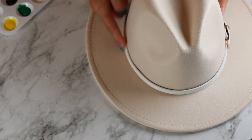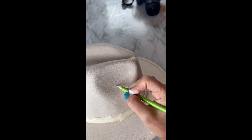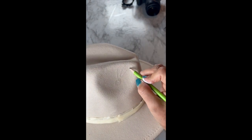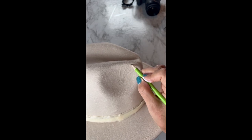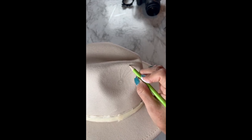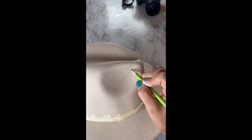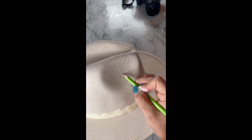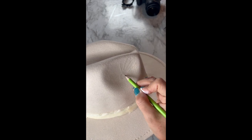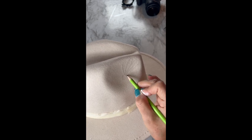I'm taping the belt on the hat to make sure that the paint doesn't go on it. Using a pencil, I'm sketching the flowers. I already have a design in mind — I already spaced them out. I know now where I'm going to be drawing the flowers and where I'm going to be adding leaves around the hat.